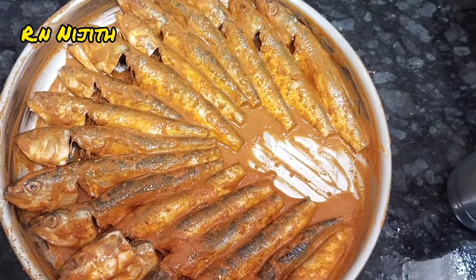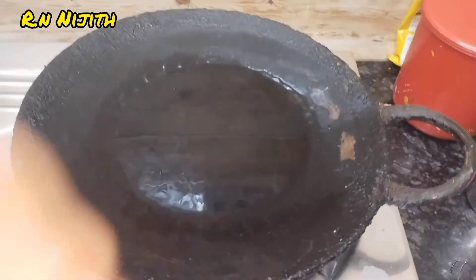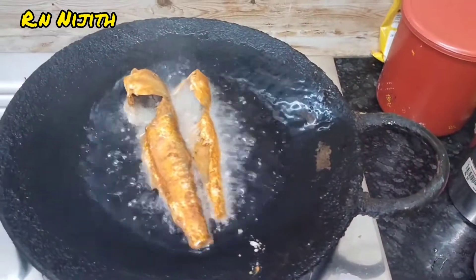Let's put the meat into the marinade. 1 hour later, let's put the meat in.